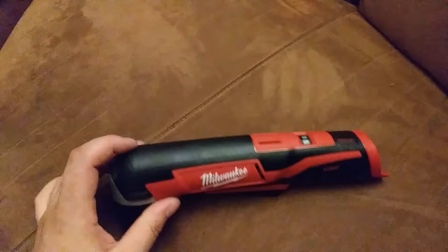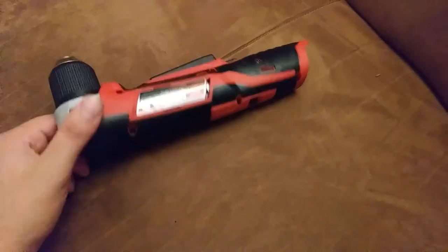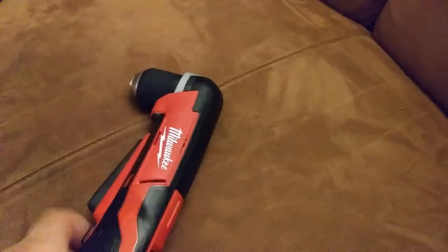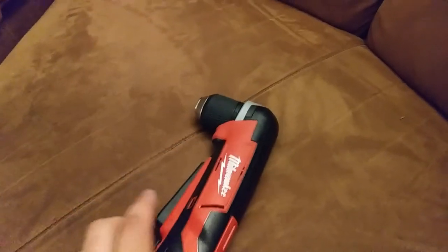Today I finally got my Milwaukee M12 right angle drill that I ordered. It's not something I'm going to need all the time, but every once in a while you're in a tight spot and you really need it. That's why I got this and that's why I got the right angle impact. So let me see how they hold up.